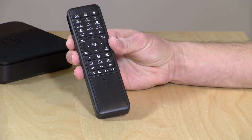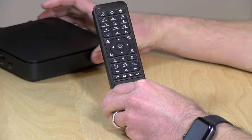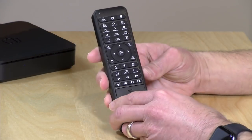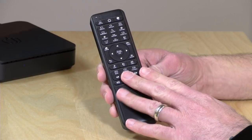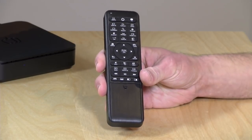Hey everybody, it's Lon Seidman and we're taking a look today at another home theater remote, this one from a company called Pepper Jobs. This company also made a really cool mini PC that we looked at a few days ago on the channel — I'll put a link to that down below in the video description. They had thrown this in the box with it and I've been playing with it, and I'm actually quite impressed with it. It's got gyroscopic mouse capabilities and a nice keyboard on the back.